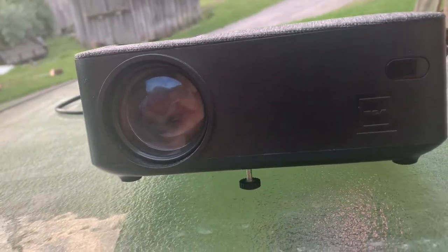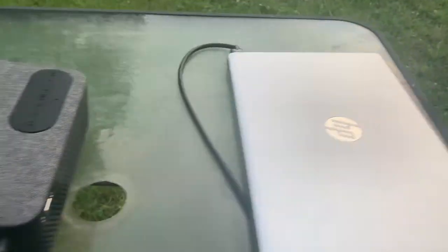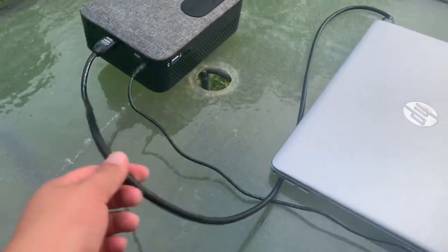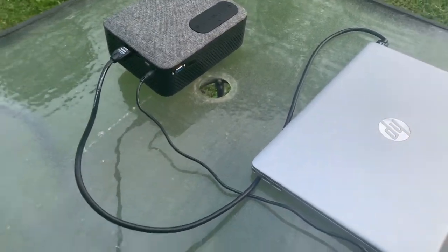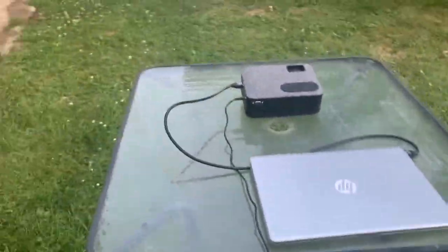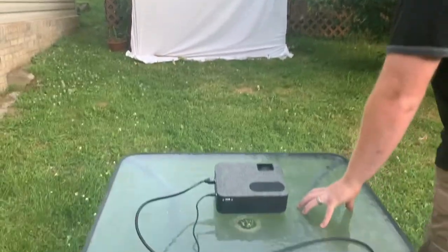We picked this one up for about $40. This is our HP laptop — you've seen it in one of the review videos. And our power station here powers the whole thing. And of course just a glass table to set it on until we can build something more stationary.